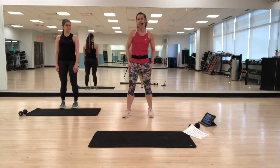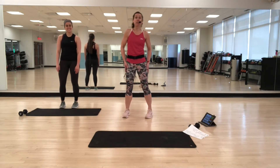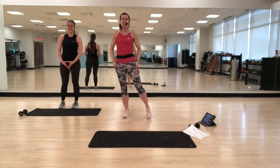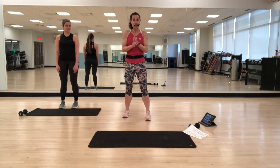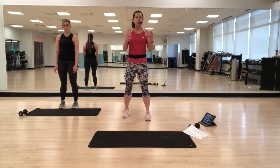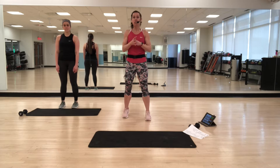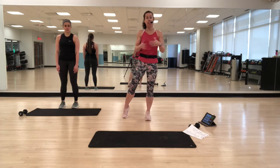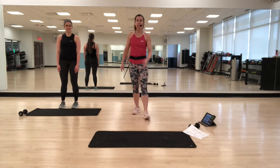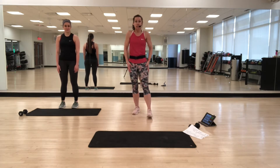Hey everybody, this is Sharon and Victoria is going to join me today so I don't have to teach to an empty room because it's really weird. We're going to do a basic core class today, about 30 to 35 minutes long. Just basic exercises — you just need a light weight, you don't have to have it. We'll get started with the warm up. Remember, just modify anything that you need to so that it works for you.